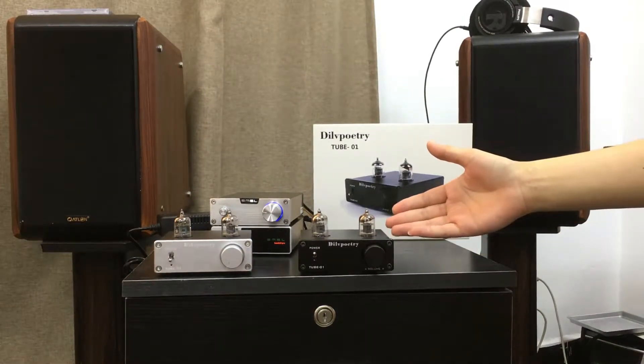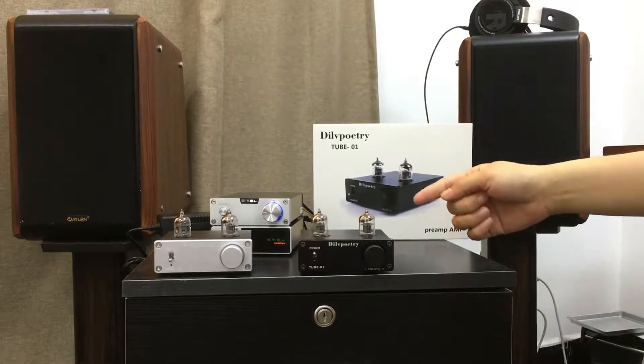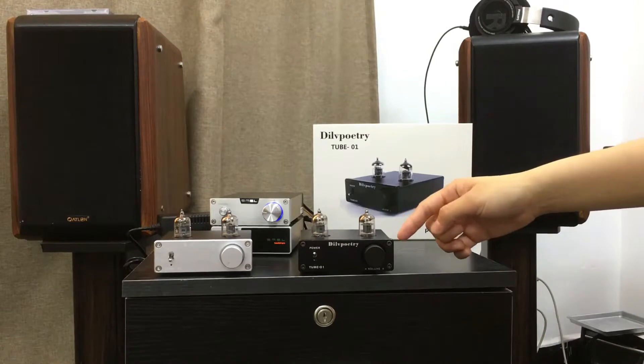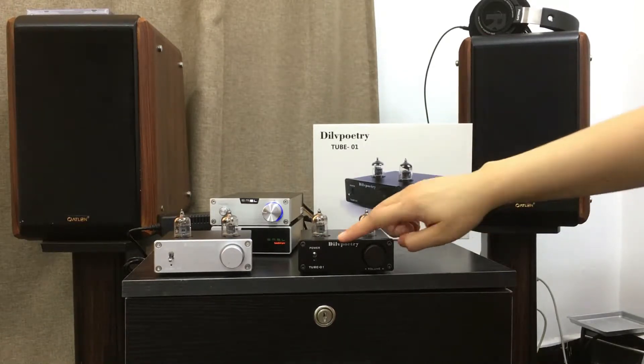This tube is one of the most popular brands, the 6J1 tube. You can also replace it with others, or an aluminum housing shell with matte treatment.